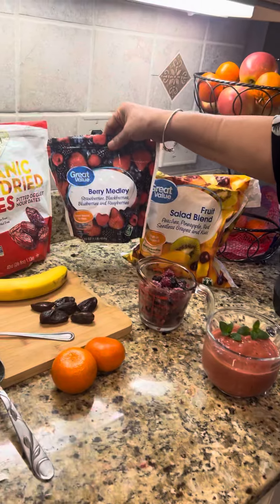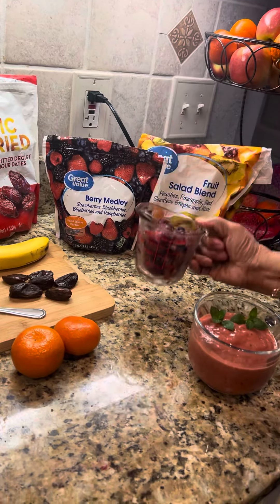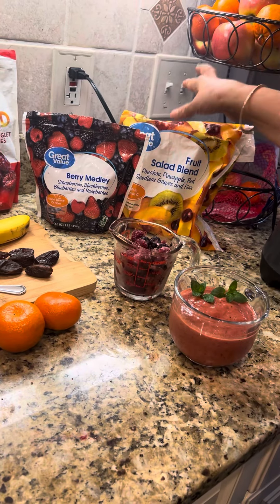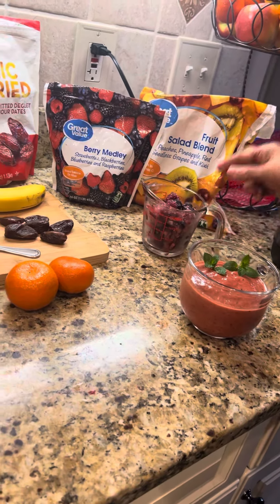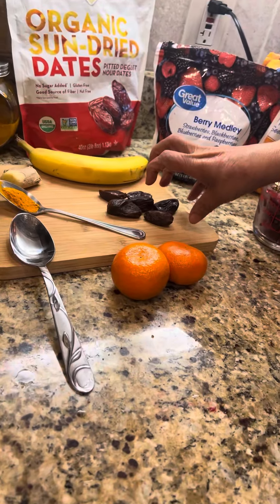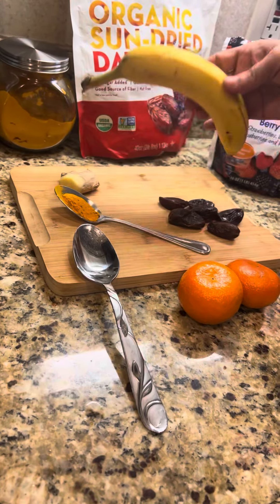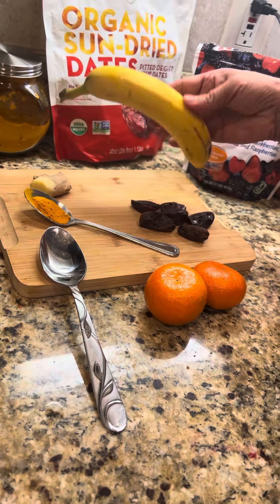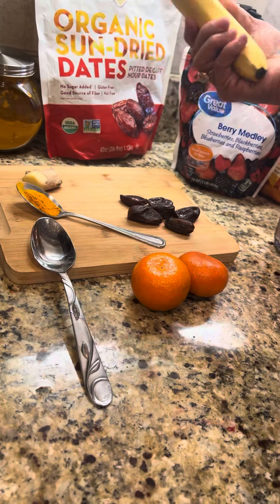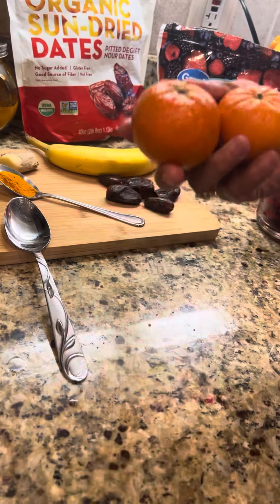I got three cups of berry medley and two cups of fruit salad blend. And then I use seven dates for sweetness. Dates also have a lot of fiber and iron and all that. And one whole banana — potassium and calcium.